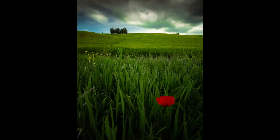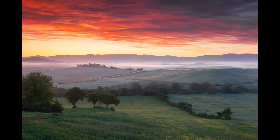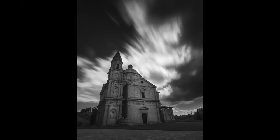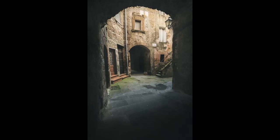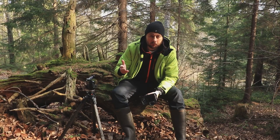Before we continue, let me remind you that in May, between the 7th and 13th, I'm going to be in Tuscany with a photo tour. If you want to join me to photograph those picturesque hills, check the description of this video — there's a link to my website where you can find the details about this photo tour. Maybe I'll see some of you there in Tuscany.